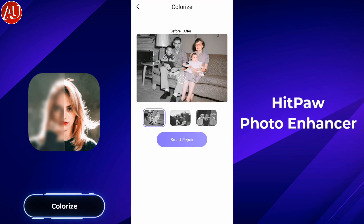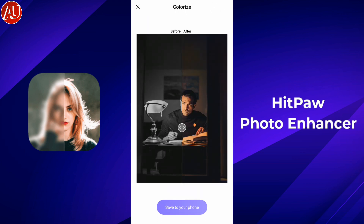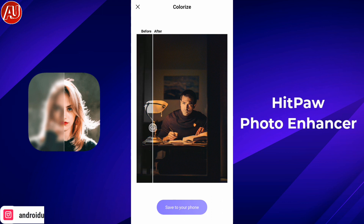Colorize is one of the best in my opinion because you can repair old photos or colorize your black and white photos — this is my favorite. Let's check it out. I have this photo here with the subject and a lamp; let's see how well Hitpa handles the lighting.